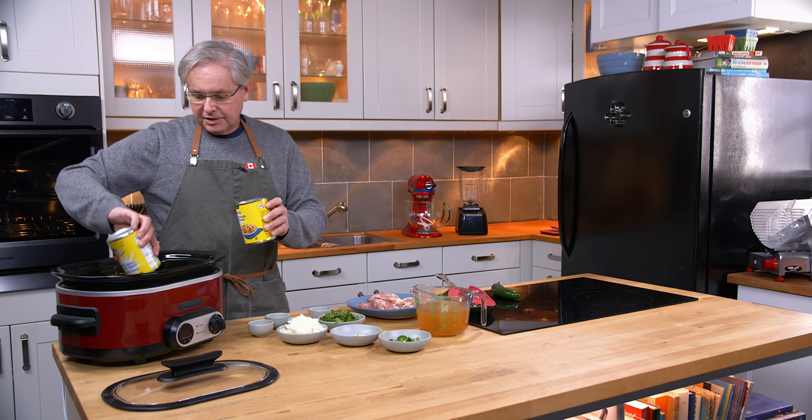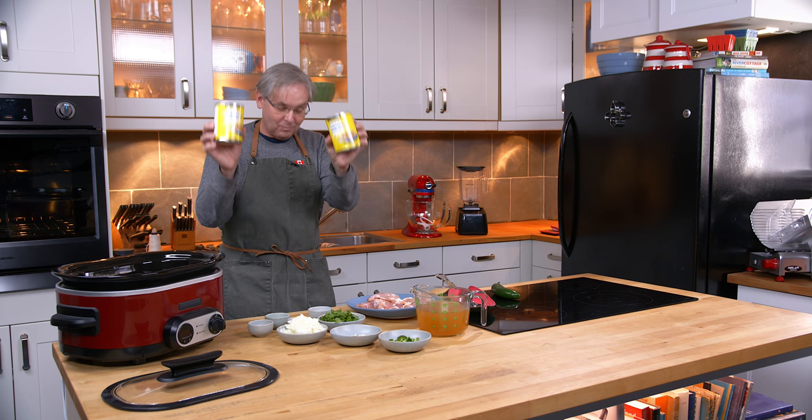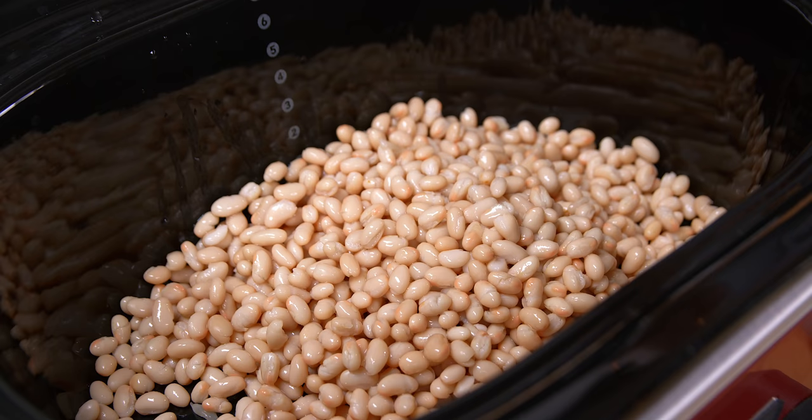We're going to start out with beans. I've got two cans of beans — white beans, any kind of white beans. If you wanted to you could use red beans, it doesn't really matter. Whatever bean you like. Today I'm using navy beans, two cans of navy beans because that's what was in the cupboard. I often switch them up and use different kinds all at once because beans do have different flavors and different textures, and you mix it up and it makes it very interesting.